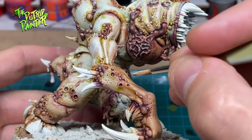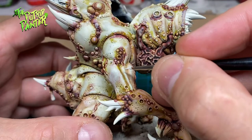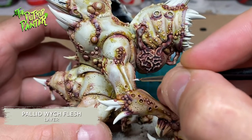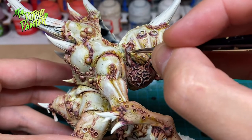I do the same with Kislev Flesh on the fleshy areas. To paint the pale skin, I highlight with Pallid Wych Flesh. And I highlight the fleshy parts with Ushabti Bone.